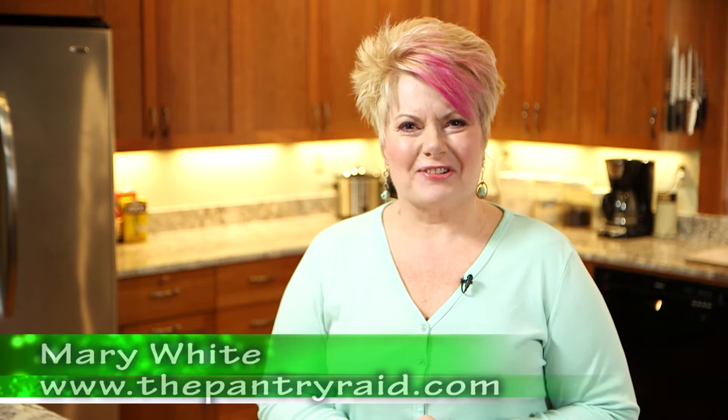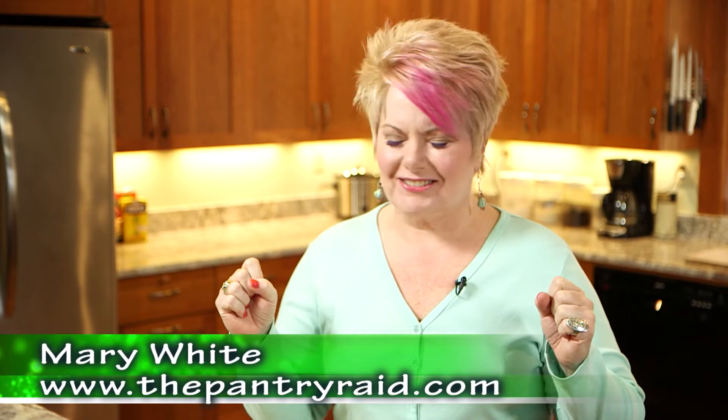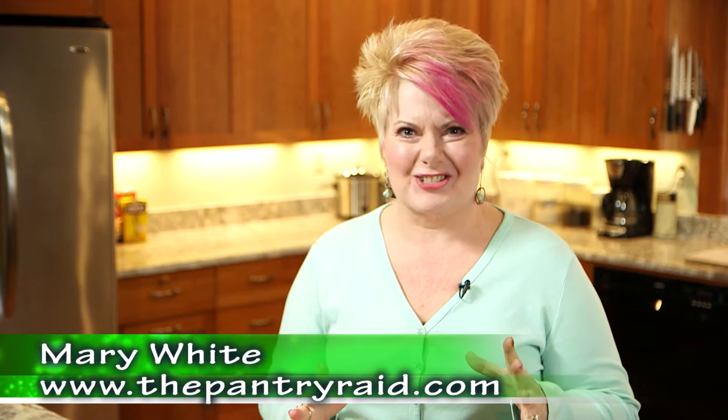Hi, it's Mary White again from my friends at the West Seattle Thriftway, and today it's all about chili.